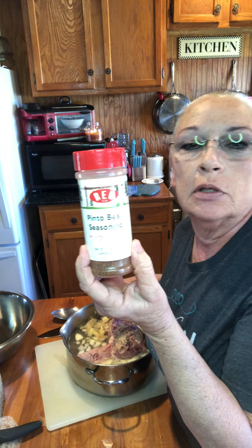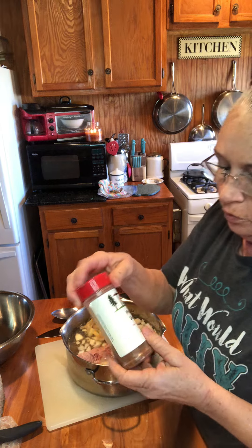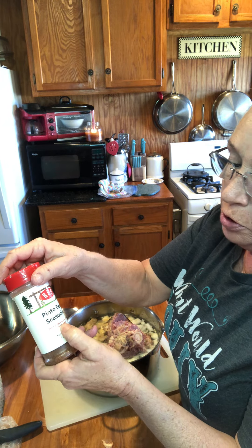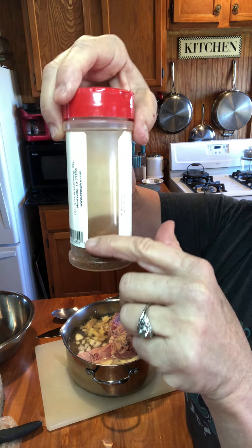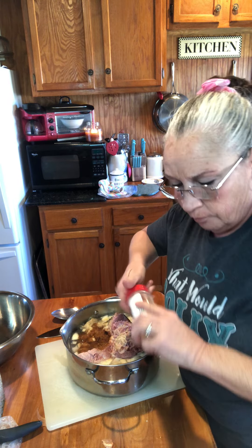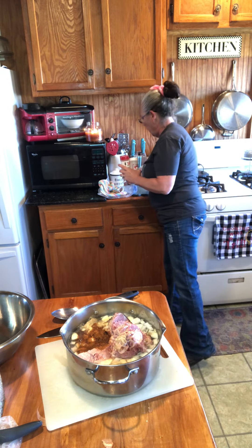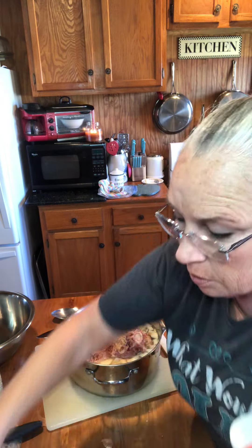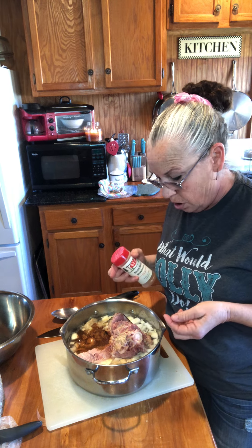You have to taste them and see. And another thing — I love these pinto bean flavorings. I don't have one in particular I like the best. I got this one at a little festival. It says to use one to two tablespoons per one pound of beans. Well, that's a one-pound bag. You see what I've got left in there — we're going to call that two tablespoons. It's a big two tablespoons but we're just going to put it in there. It smells so good and flavorful.